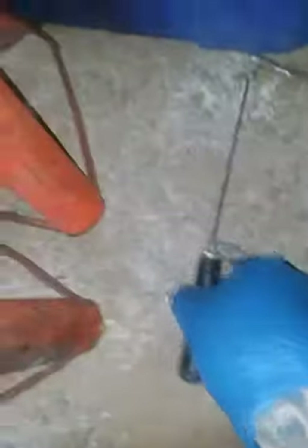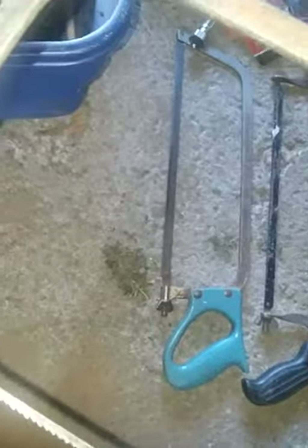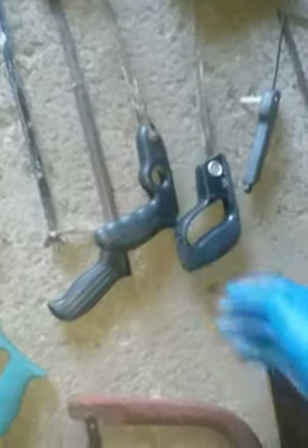More saws — that's a Master Mechanic USA. Let's see if I can tell what this one is, it might be too rusted out, but most of these are brand name.